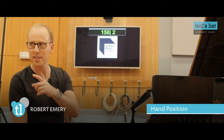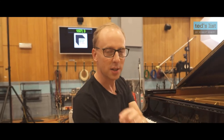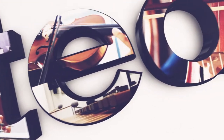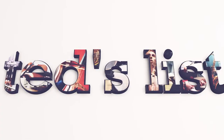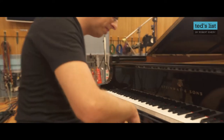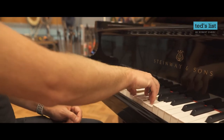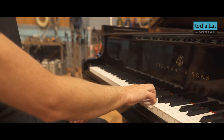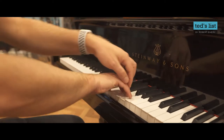Hand position — yes, this is important and yes, this will make a difference. Coming over to the keyboard, have a look. Do we want flat fingers? No, thank you very much. Do we want overly curved fingers? No, thank you very much. We want something a halfway house — something where the energy flows down.